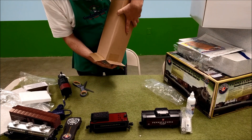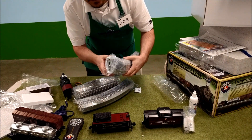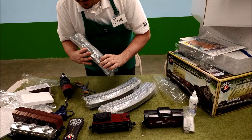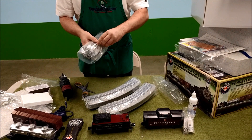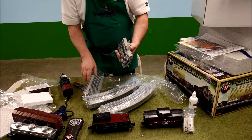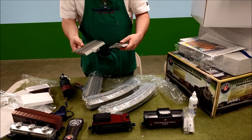Here we have our tracks — also a growing tower of boxes. So we have, looks like, eight round sections and four straight sections, including the powered track. It's all Lionel Fast Track, which is super easy to put together — it all just clicks in place.